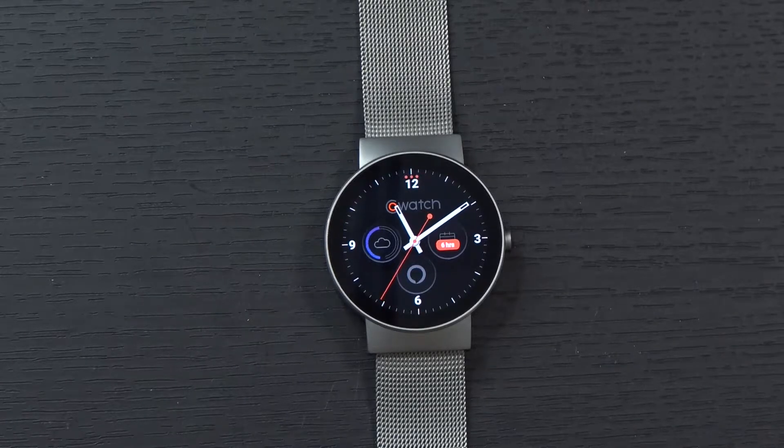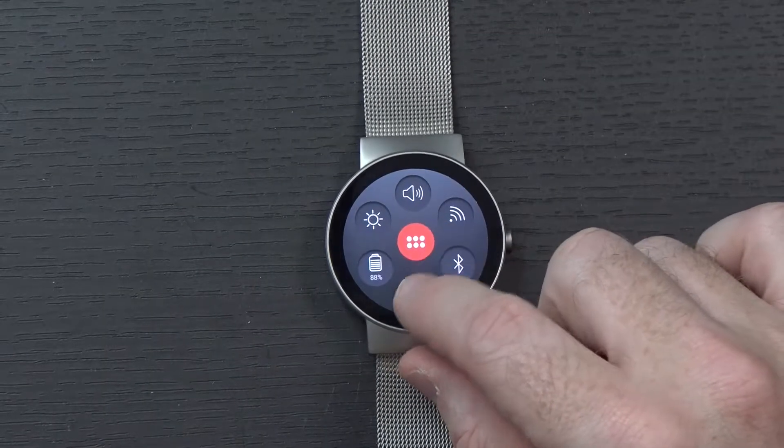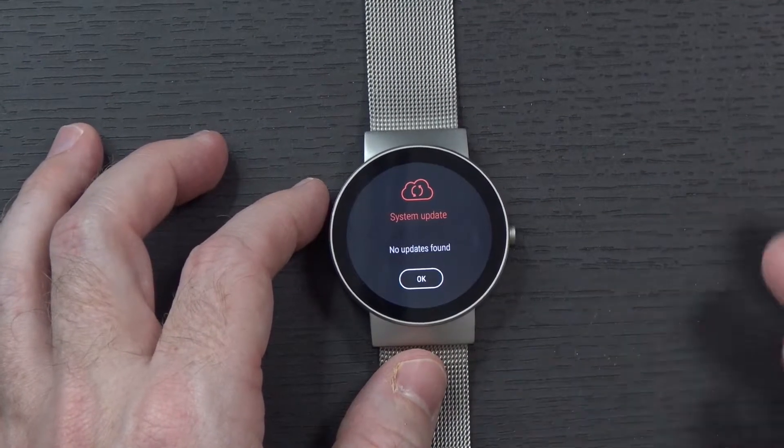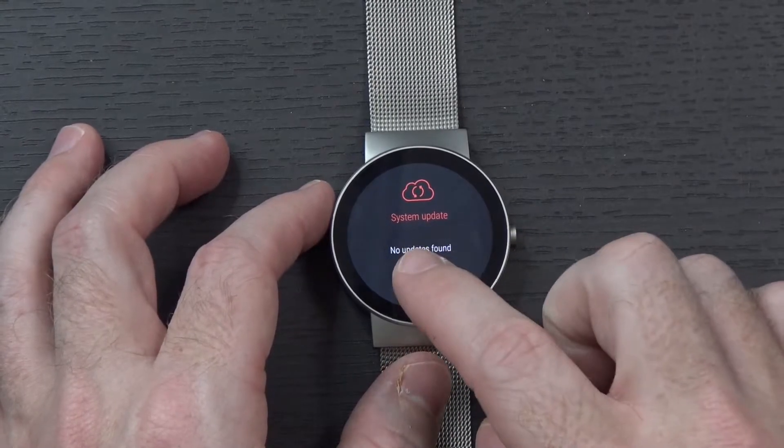In order to get Alexa set up on the Co-Watch, first make sure the watch is up to date. You can do that by going into the settings menu and scrolling down to where it says system update. Of course, you have to be connected to the internet first, but as you can see here, no updates were found.